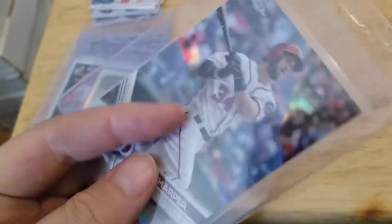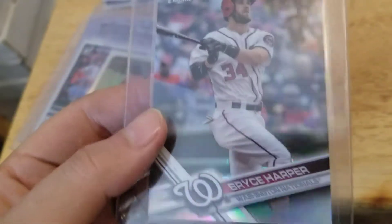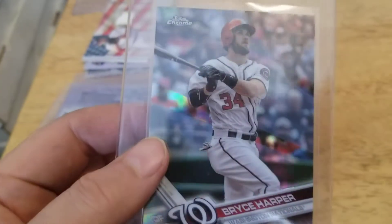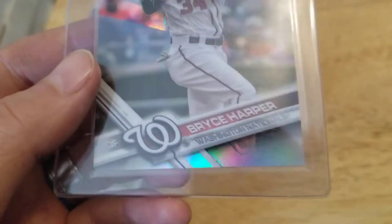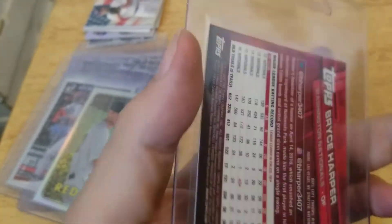And finally I pulled this — Bryce Harper, Topps Chrome Refractor. You can see a little bit of shine there. Not much, but you can see it. If I had the sun, it would be really shiny. Not a bad pull.